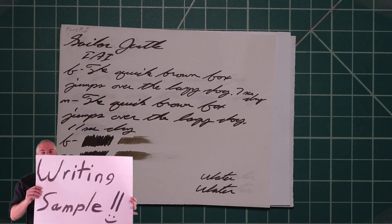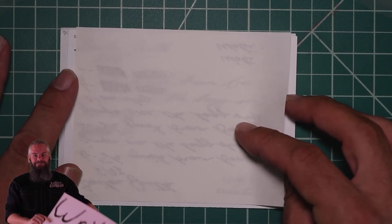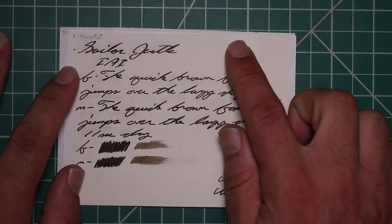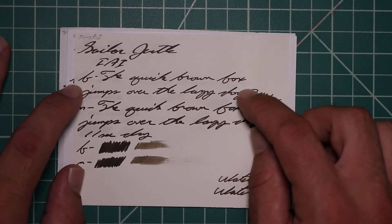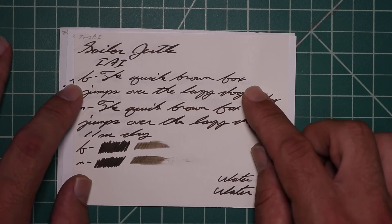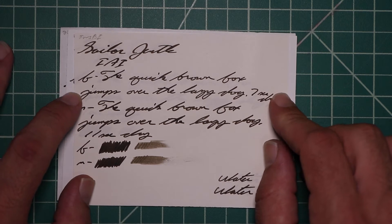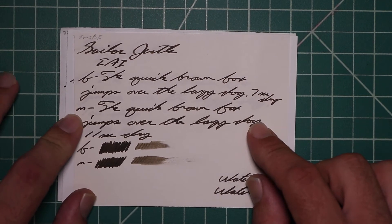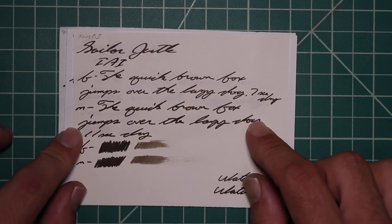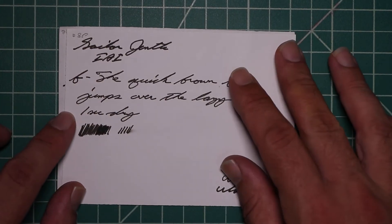Here we're looking at TWSBI notebooks. We get no bleeding, but we do get some show-through. The 1.1 has no feather spread, halo sheen, no shade. The extra fine is the same tone as the stub, with no feather spread, halo sheen, no shade, 7 seconds to dry. Medium is the same tone as the extra fine and the stub, with no feather spread, halo sheen, no shade, 11 seconds to dry. The scrubby for both show no color variation, and there was none.